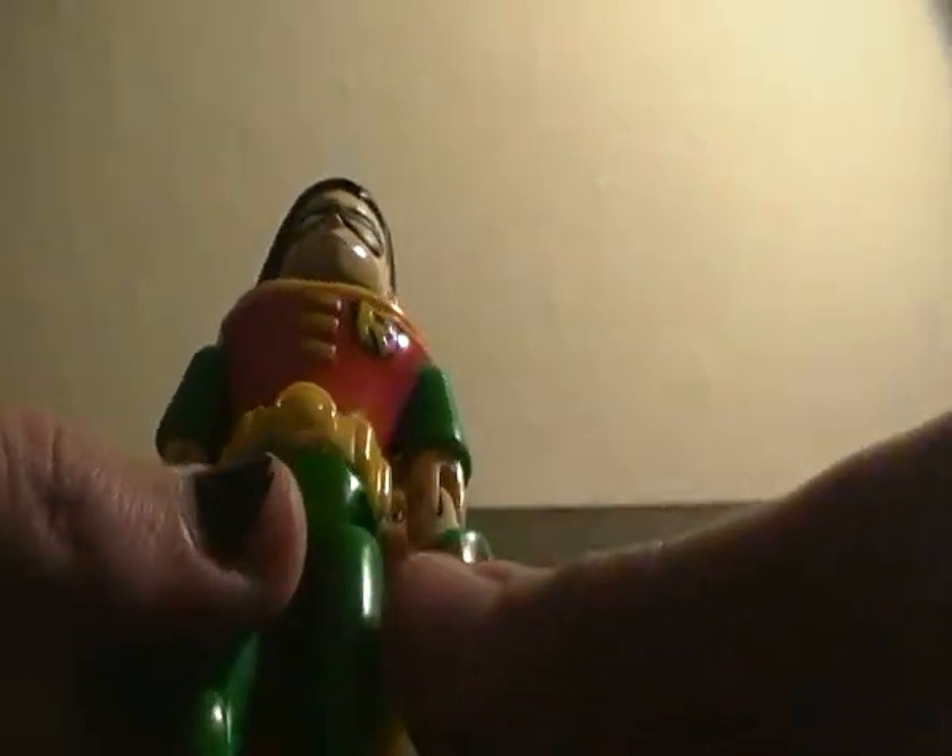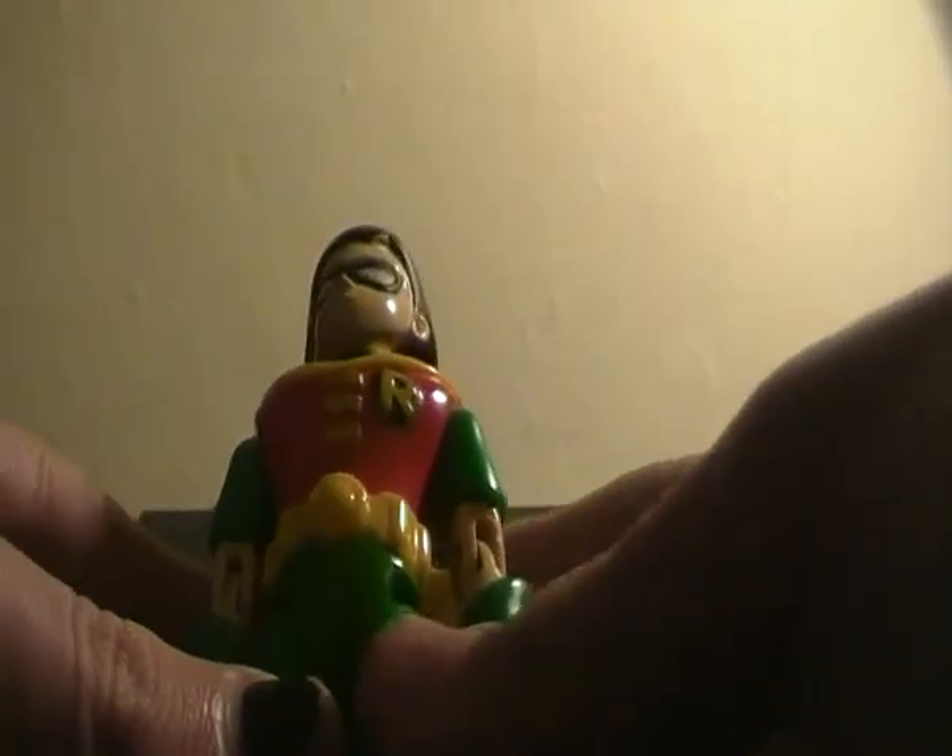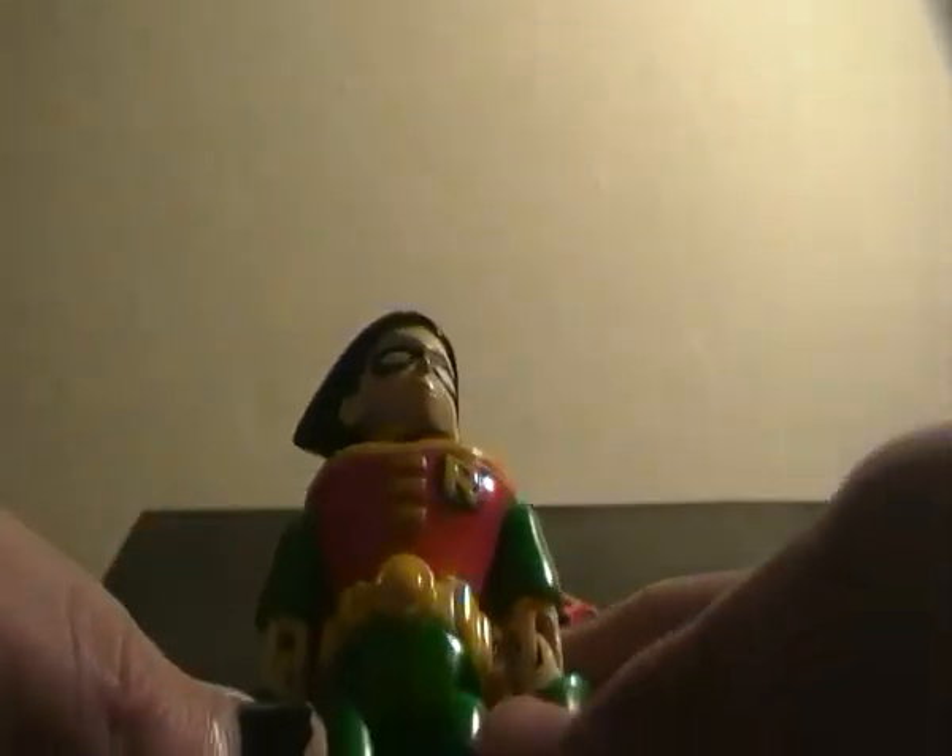The thing that really sucks is they only made a Beast Boy and a Cyborg. They never made a Starfire or a Raven. Otherwise I would have bought all five figures, including this guy, to have a Teen Titans display, because I really, really like the animated show.